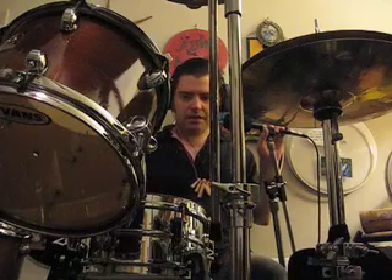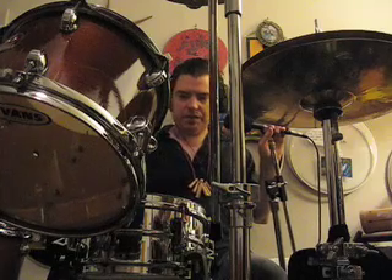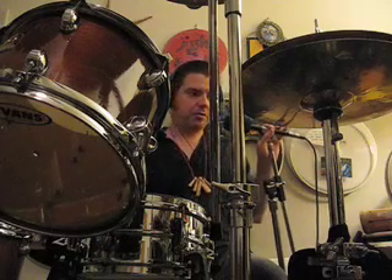Now I couldn't find an Evans Genera Drive for this one, so I am using a Remo Coated Power Stroke. That seems to do the trick. Let me play it for you.